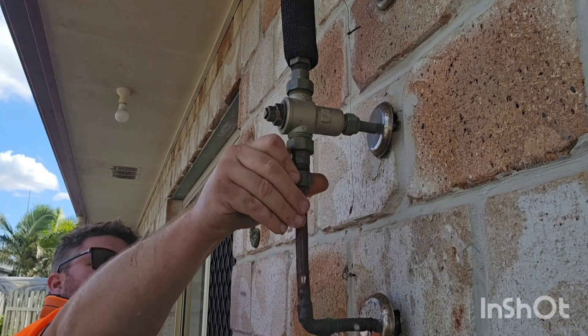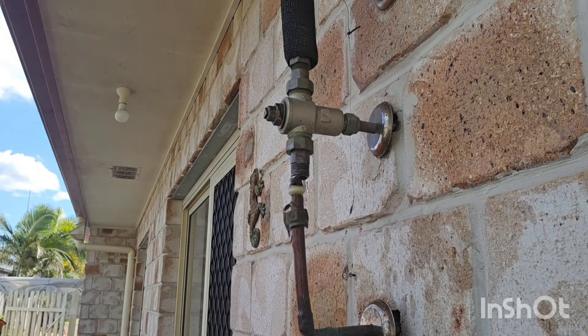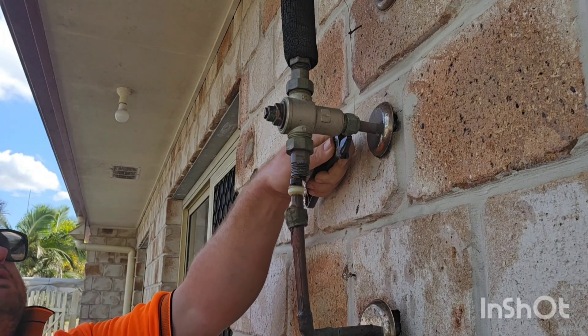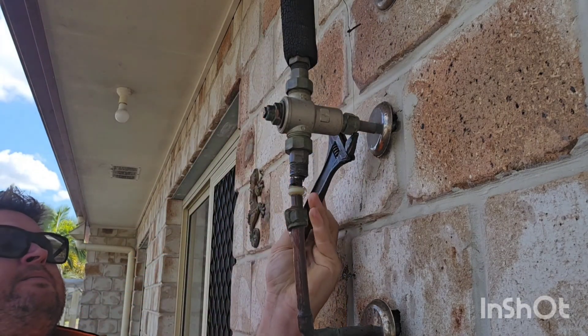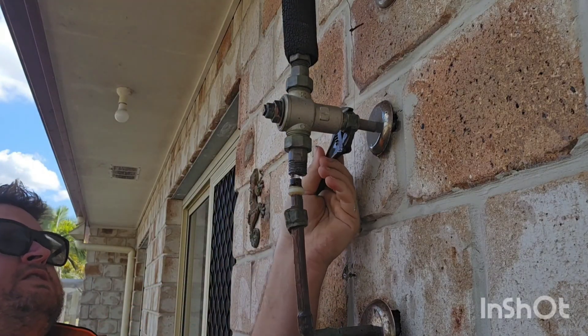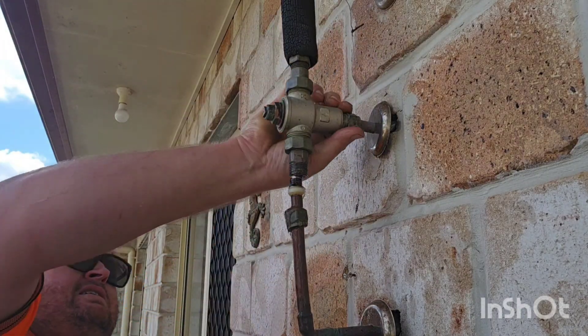As you can see here, we're looking at an older tempering valve and this one is installed actually on the wall. You don't normally see these a lot anymore. A lot of the time they are installed in the piping on the side of the hot water service, although you do see these every now and then and everything is exactly the same.